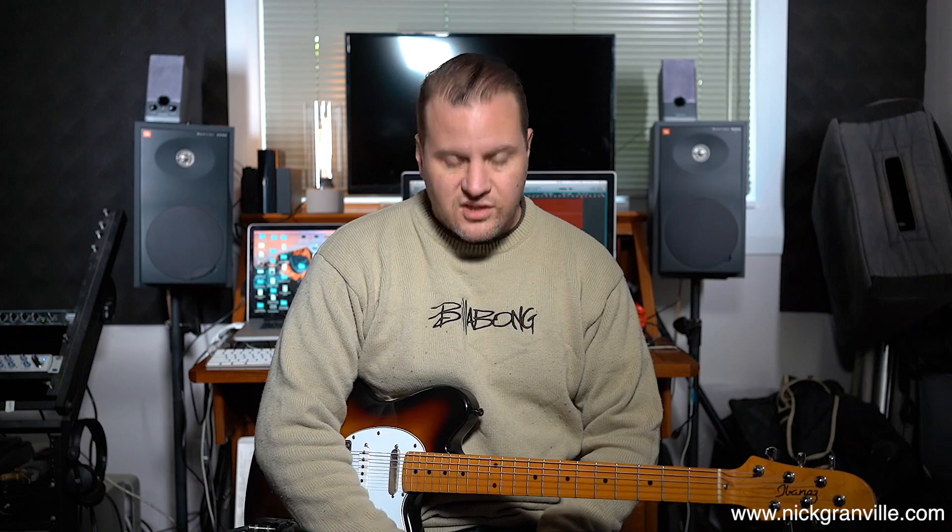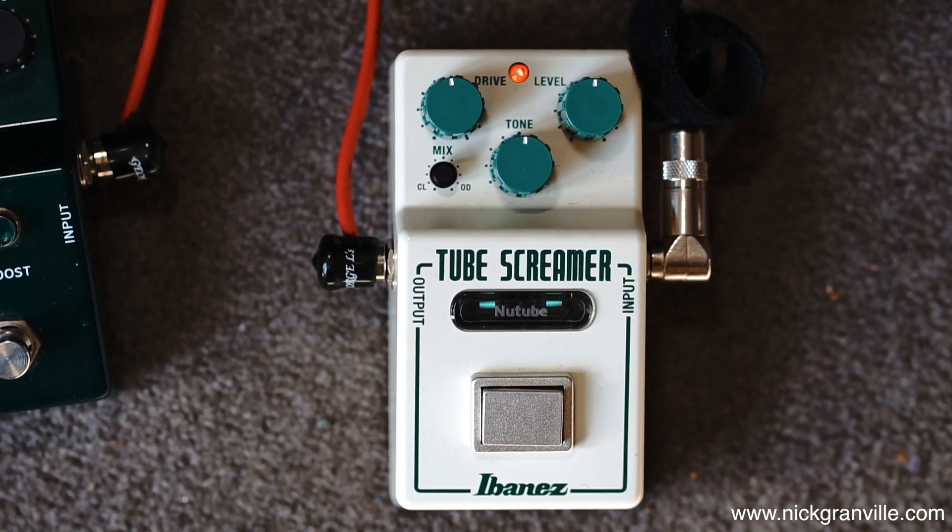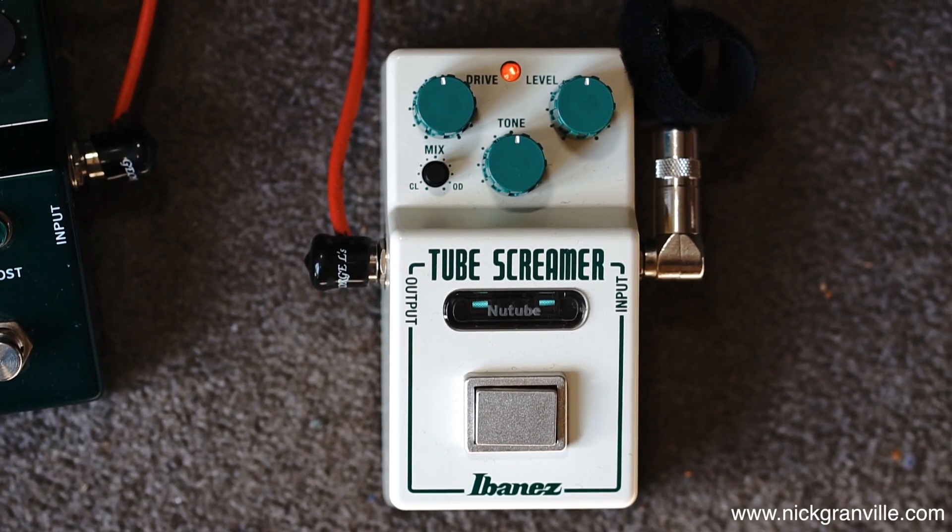It's got your classic three controls: you've got drive, you've got tone, and you've got level — all three of the standard controls. So what I'm going to do today — there are a heap of demos on these pedals on the internet. They've taken a while to get to New Zealand for some reason, but now they're here. So I thought I'd cover a shootout between this and a couple of other classic Tube Screamers that I have.